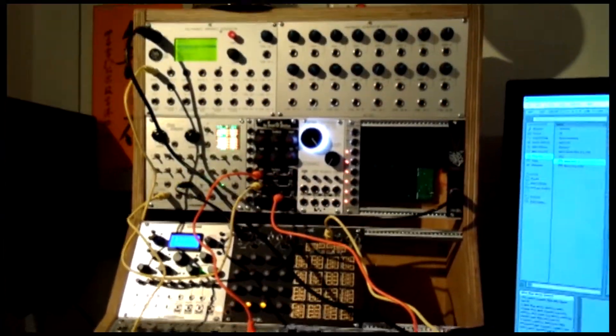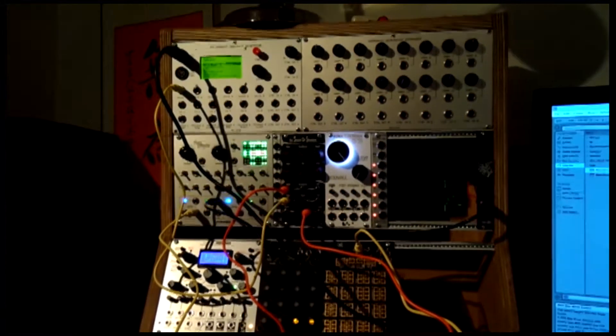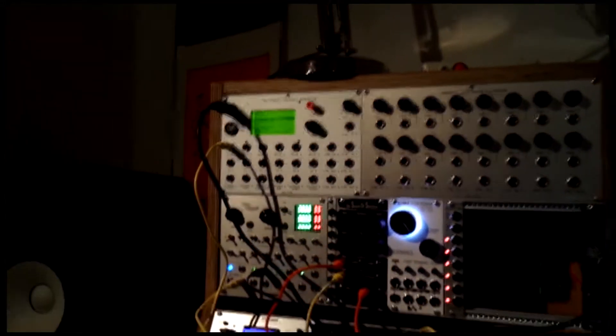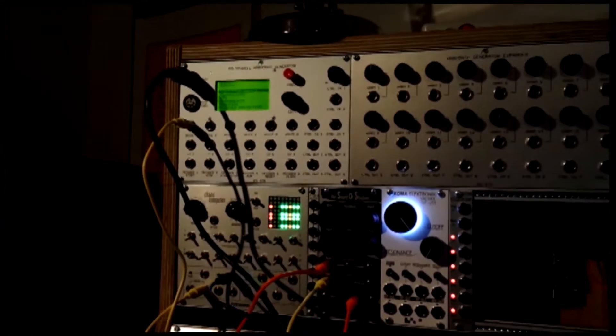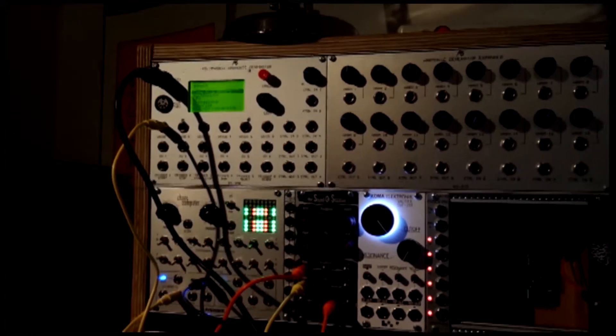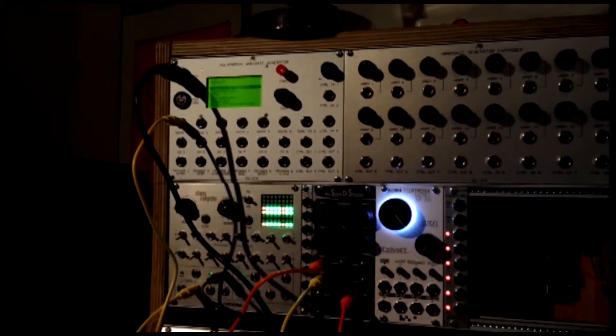Hey everybody, welcome back to another video. Today we're going to be talking about a new Eurorack module, or rather two of them, which are on the top here. It's the Analog Systems Polyphonic Harmonic Generator and the Expander module that goes with it. These are models RS370 and RS375.